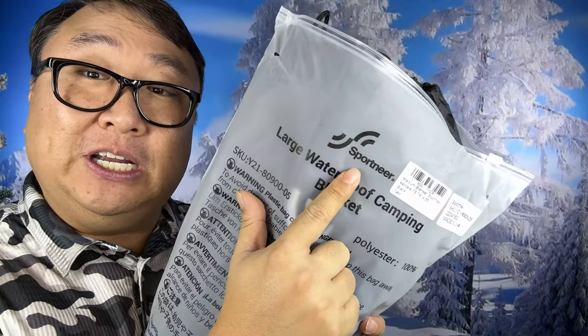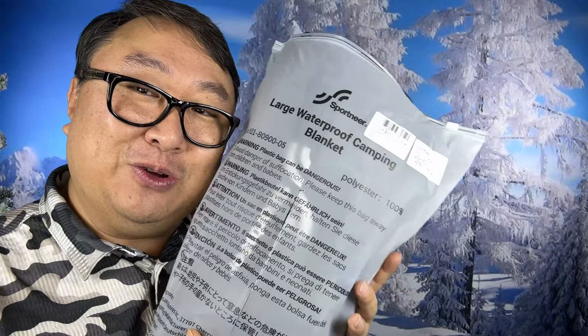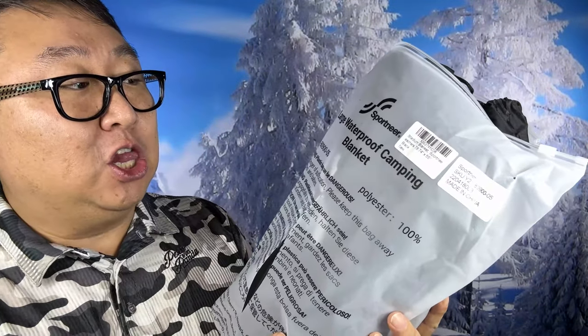It's by Sportnear — not Sportfar. This sport is really near you, and it's near to my heart too. It says large waterproof camping blanket, but you don't have to be a camper to use this. What I was really intrigued by is that this might be the perfect outdoor blanket because it can probably serve all of your summer needs, but it can also serve your inclement weather needs.